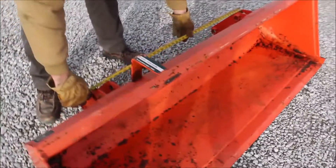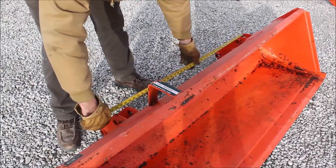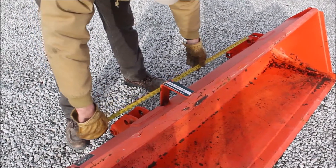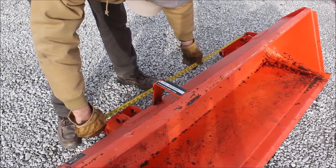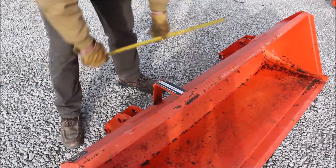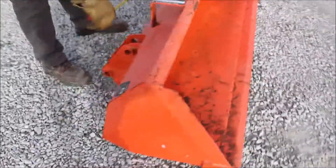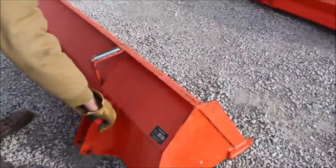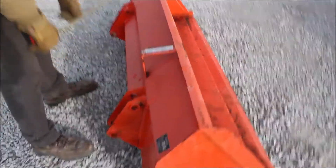The inside dimensions of the pinholes are 43 and a quarter inches and 38 and 3 eighths inches. That's what your pin will clear. So center to center, it's like 40 and a half inches, center to center.